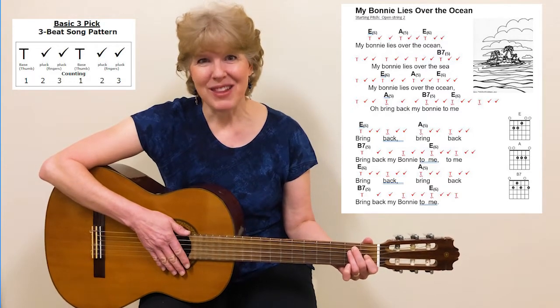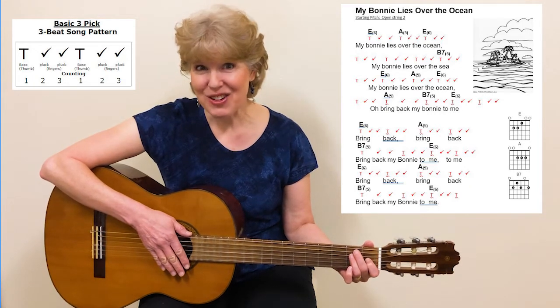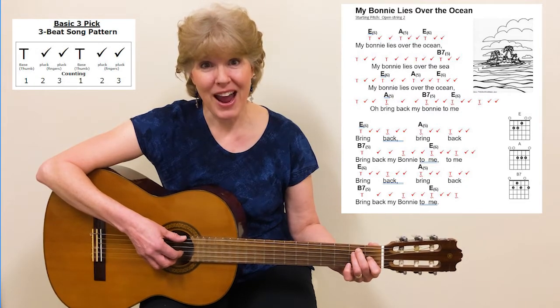This song uses the E chord, the A chord, and the B7 chord. Just a reminder that for the E chord, the bass string is the 6th string. For the A chord, it's the 5th string, and for the B7 chord, it's also the 5th string.